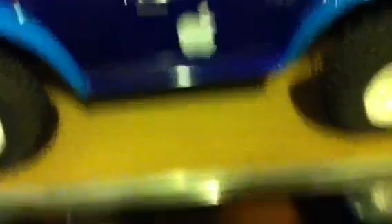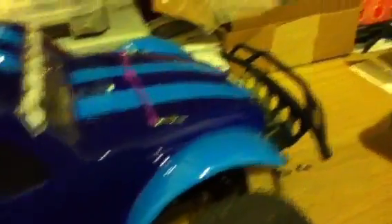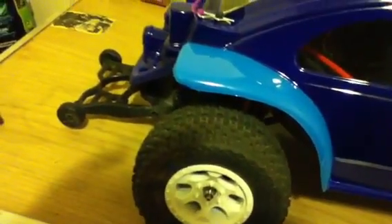Then her tires and wheels — she got J Concept tires, I forgot what the rims are, but they turned out really nice. I didn't get to clean it — this is her car. She took it off road and things before we ever did the body and everything. But I'm going to clean it up before we do any more bashing with it.